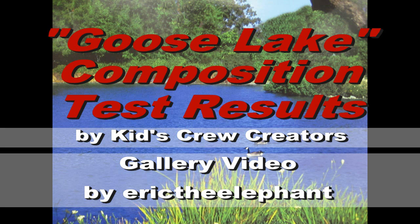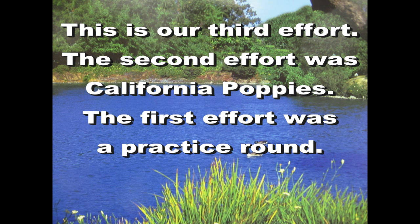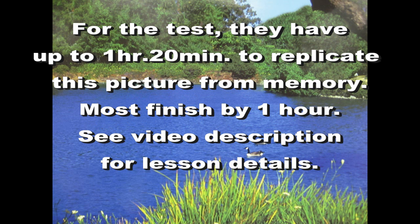There is evidence of balance in this picture. On the left-hand side, there are heavy trees and bushes. The trees, tree branch, ducks, and weeds help even this out.